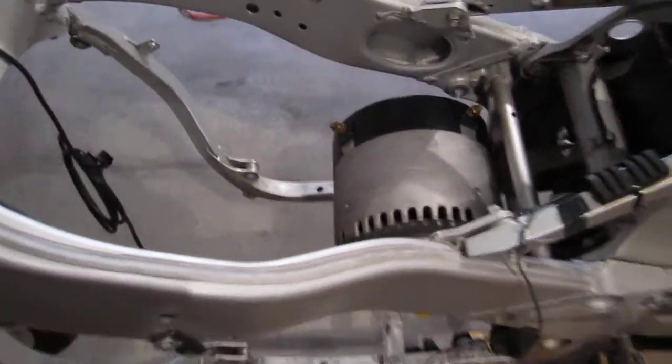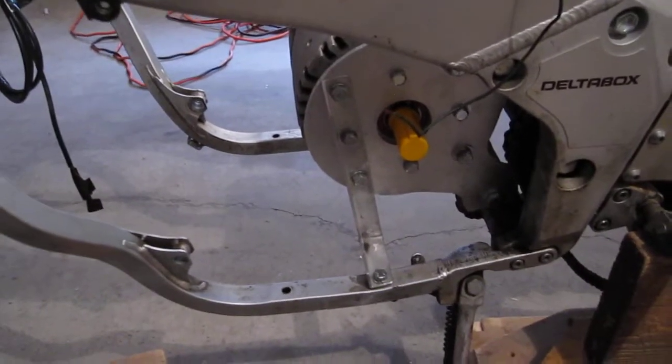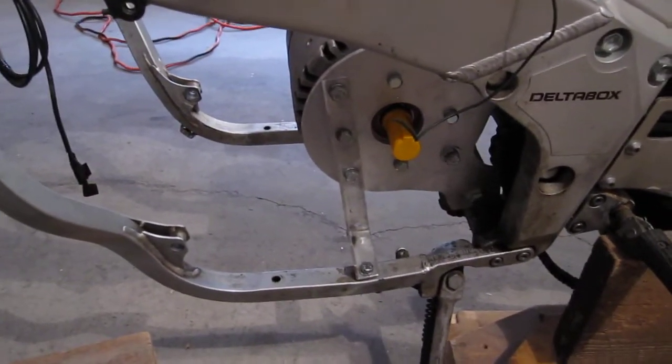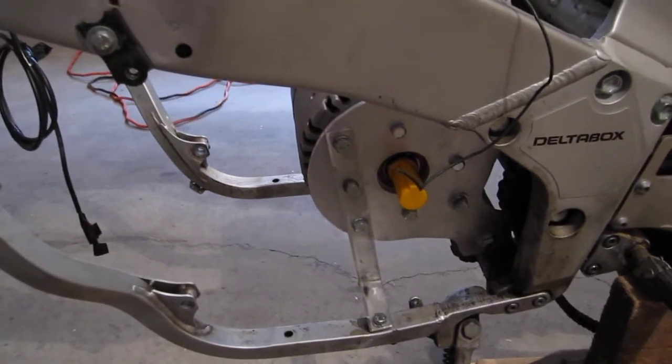Unfortunately, I couldn't really figure out how to take decent video of me cutting and drilling all this metal plate. Hopefully I'll figure out how to get some footage of some next stuff coming up here. Wait for the next video and you'll see.